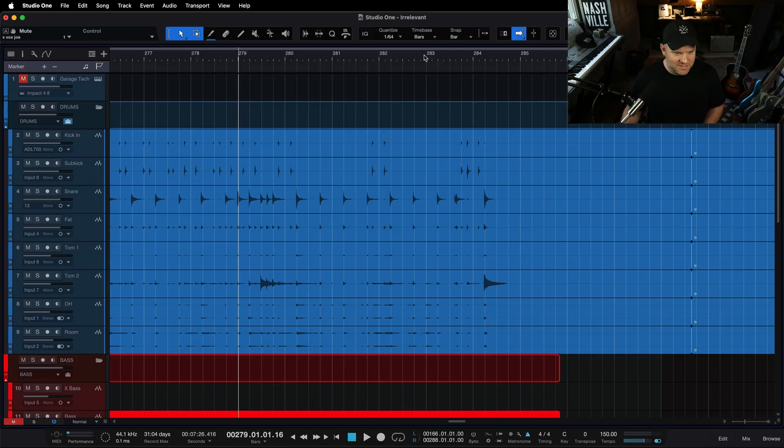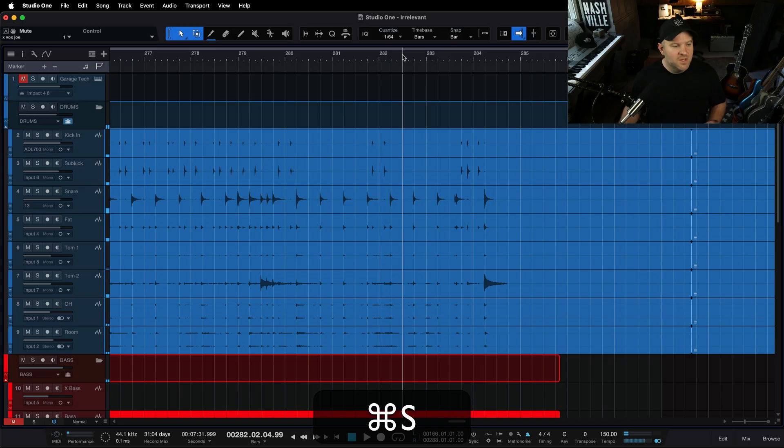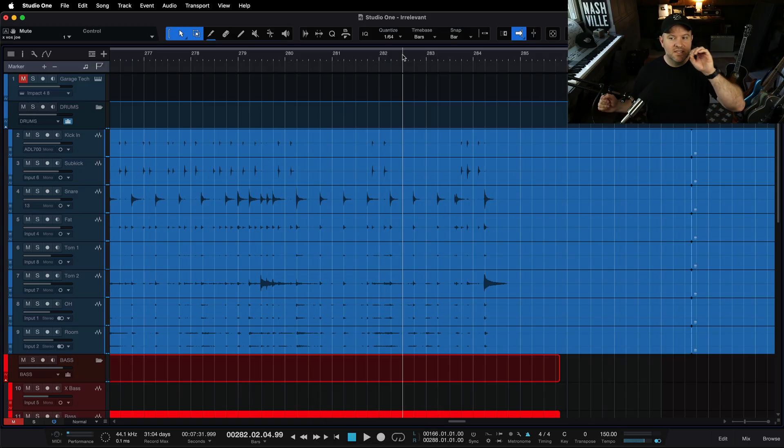You want at least the last riff of the song to be real tight. But something went awry, as it were. First thing to do — this is a high level production and mixing principle.